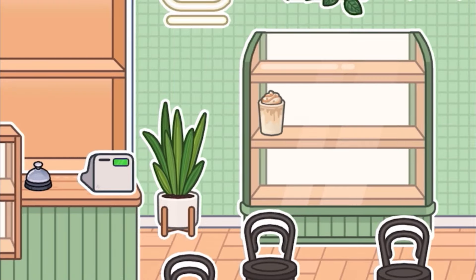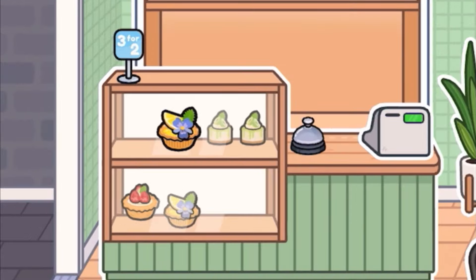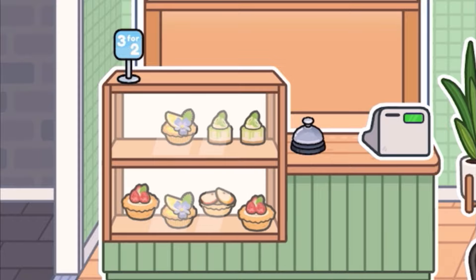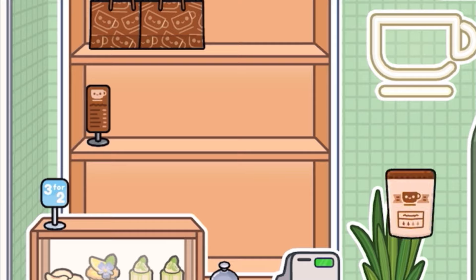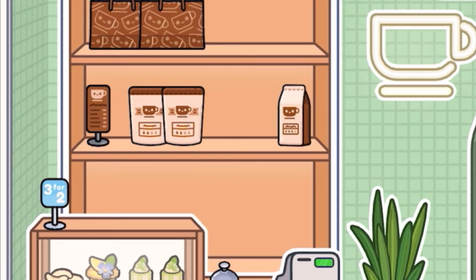So first off, I started with this nice cafe. And of course, they're selling these brand new kind of drinks — I guess they're kind of like iced teas, milkshakes, whatever you want them to be. And we got some nice cakes and stuff. Three for two — very nice indeed. So yeah, they're on that little stand right there. You can place a little cash register. They've got some of their own products and stuff in this nice cafe.